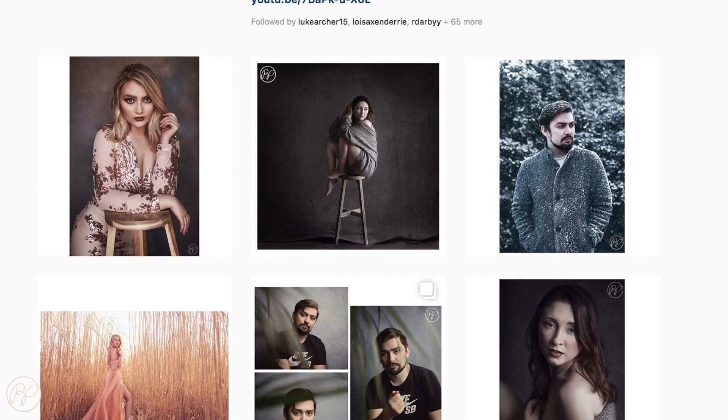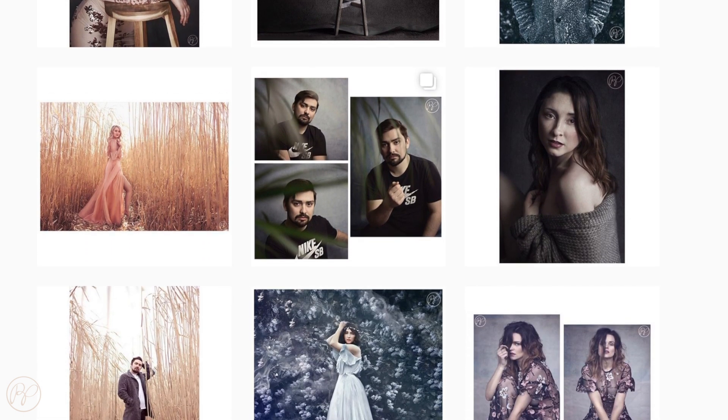If you're interested at all, please do check out my Instagram account, which is Rachel Pendlebury Photography.